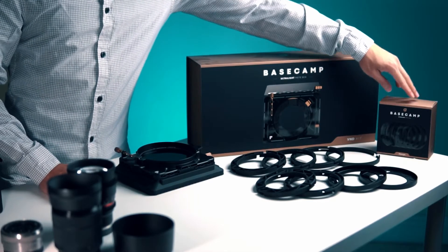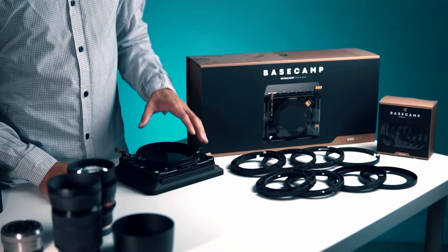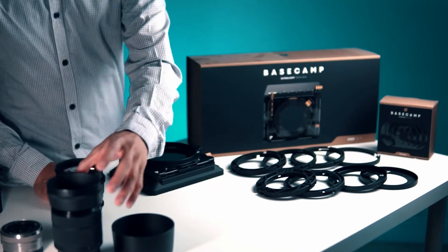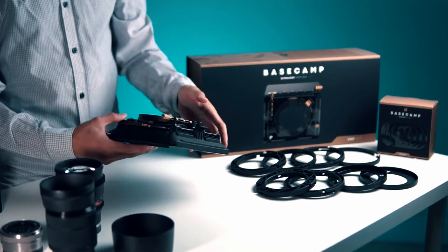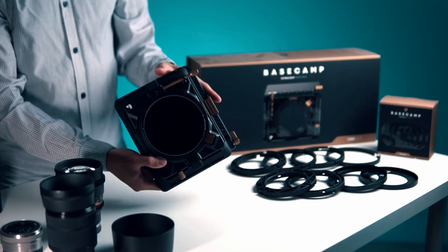When you purchase the Polar Pro Basecamp matte box, it comes with eight universal adapter rings that all have different sizes for your lens. Today I'm going to be attaching it to my 85mm f/1.5 and my 28-70mm kit lens. The matte box has a standard attachment that is compatible with all of the rings it comes with, but you need these rings in order to attach it to the lens.